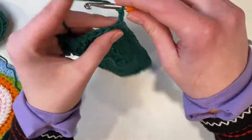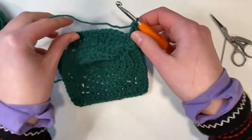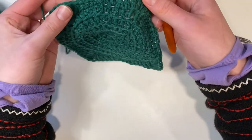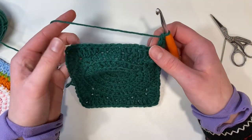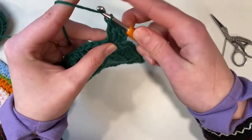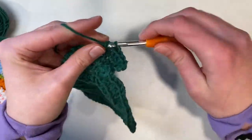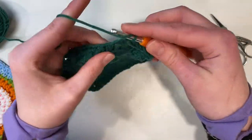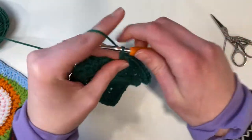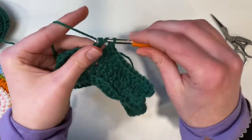That starts with a chain three and then two double crochets into that same stitch. Then we'll be placing double crochets into every stitch along the side — 15 double crochets along each side — and then we'll get to the corners. Just place a double crochet into every stitch along the side until we get to the place where we did our triple crochet. That's where we're going to repeat the corner grouping — the same corner grouping for every side and every corner of this round.